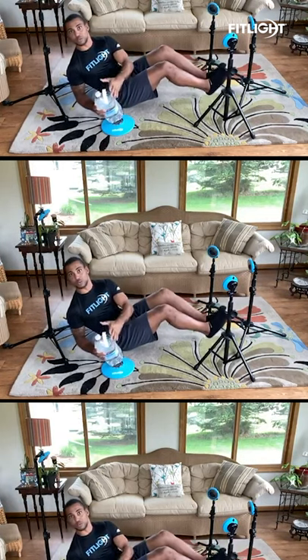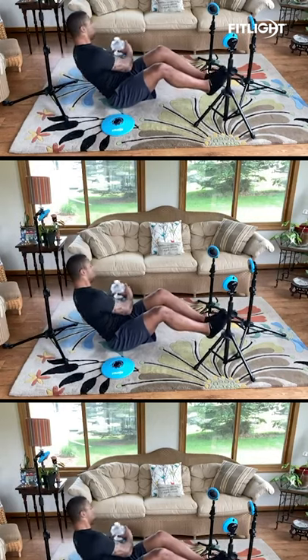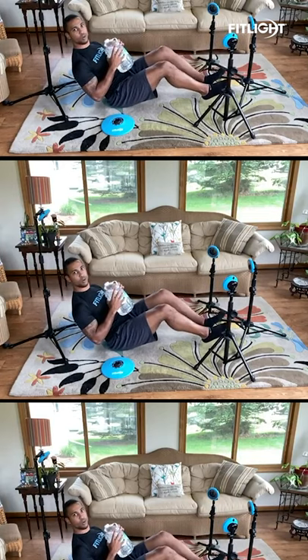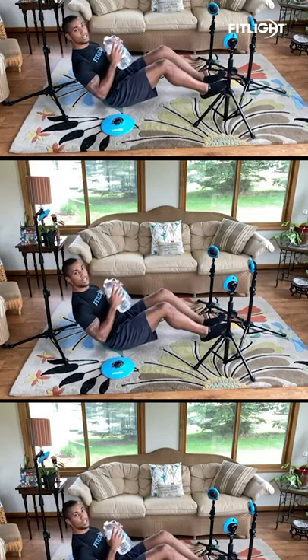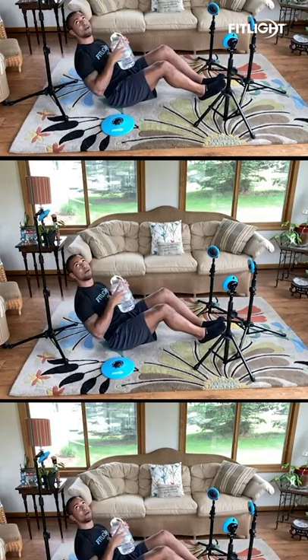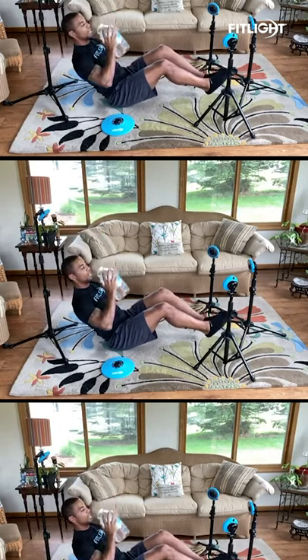Either I'm rotating through the Russian Twist — shoulders, face follows the weight — or I'm working my lower abs, raising one foot to one light, one foot to the other, or both to the one in the middle. And last, I have my weight overhead and I'm going to do a boom overhead press.